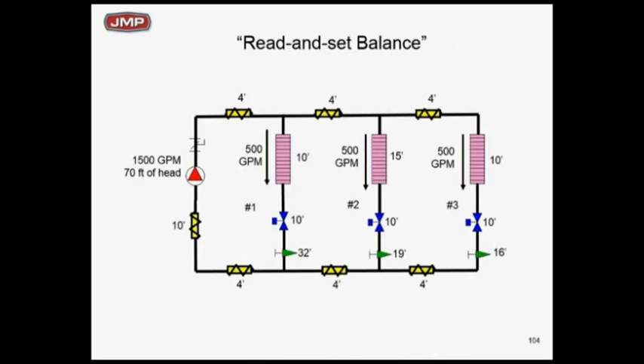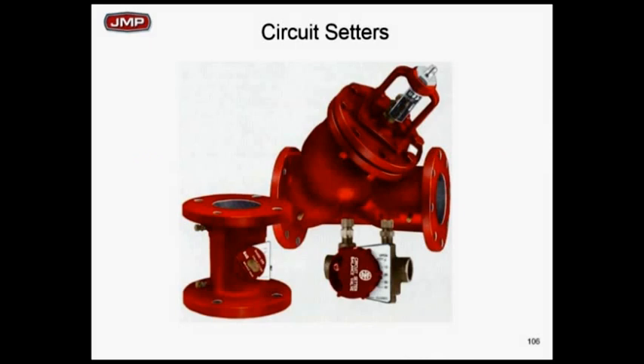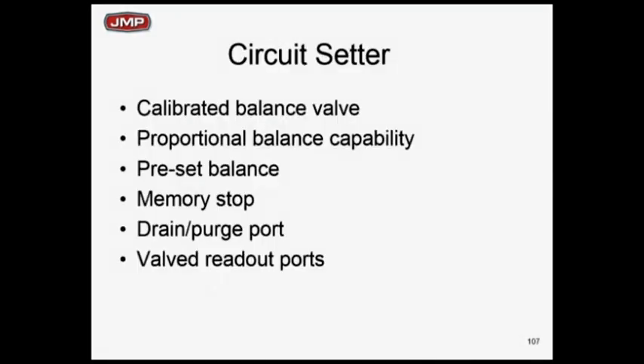Realistically, all circuit setters are going to have a little bit of drop, but the bottom line is that last circuit setter in the critical circuit — zone 3 — needs to be wide open. That's the message. Let's do a read and set proportioning balance method. We have circuit setters or calibrated balancing devices all the way up to 12 inch to do these, and they do a nice job of this.